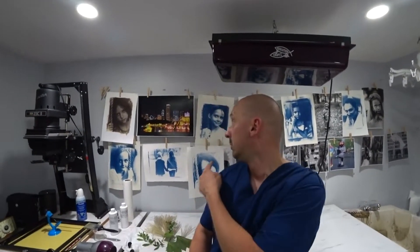After exposure, you wash the print. Then at the end, after washing, you soak it for just 30 seconds in a hydrogen peroxide solution. I take about 10 milliliters of 3% hydrogen peroxide and put it in half a liter of water. That gives a nice contrast to these prints — a pretty deep blue, as you can see behind me.